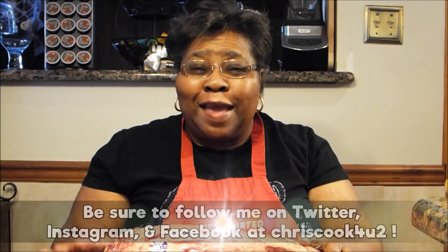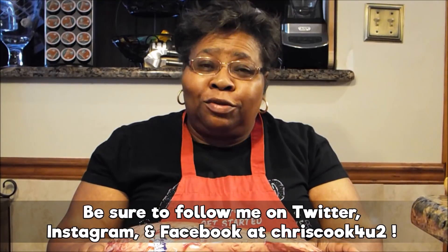Hi, welcome to Crisco for YouTube. It's really, really cold here in Virginia. Snow is everywhere, so I decided to do a roast today.